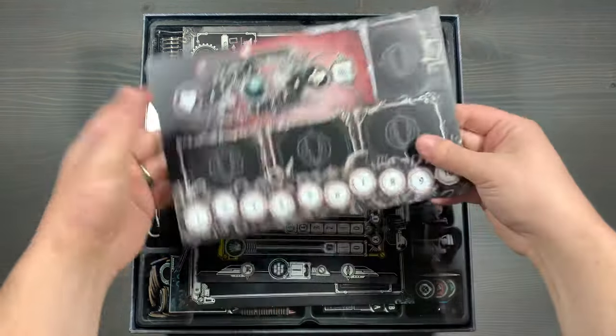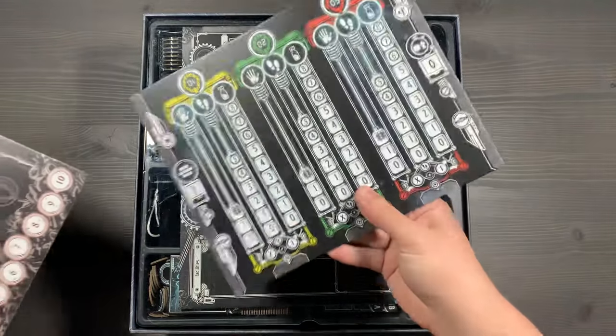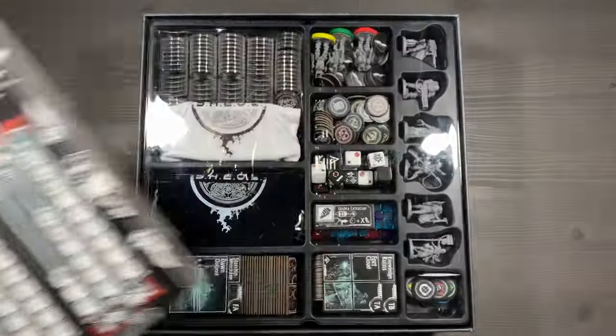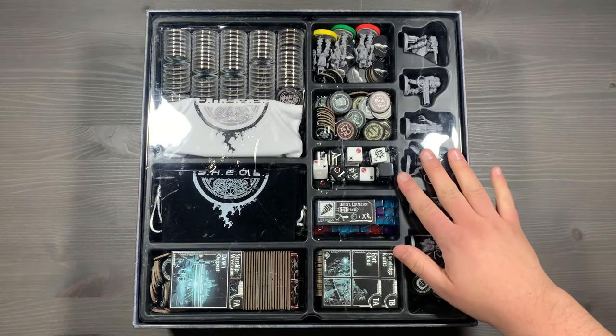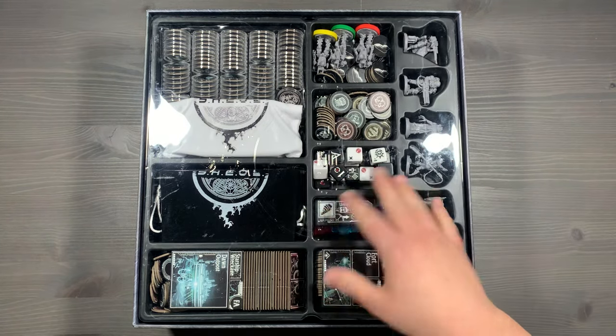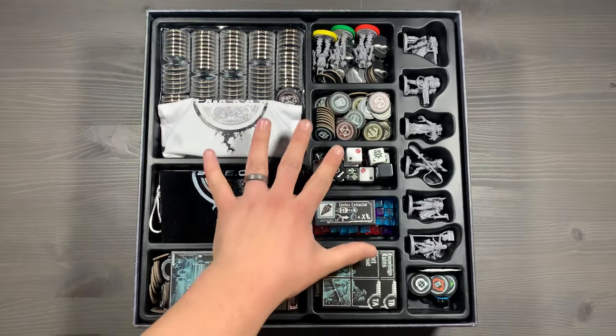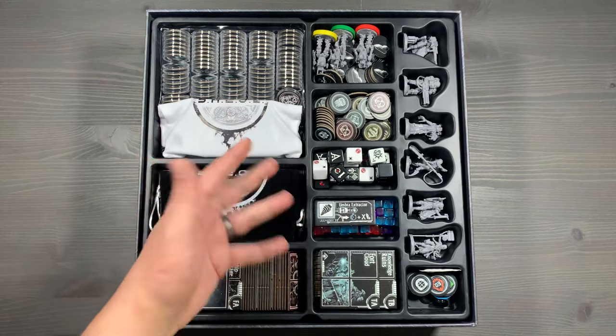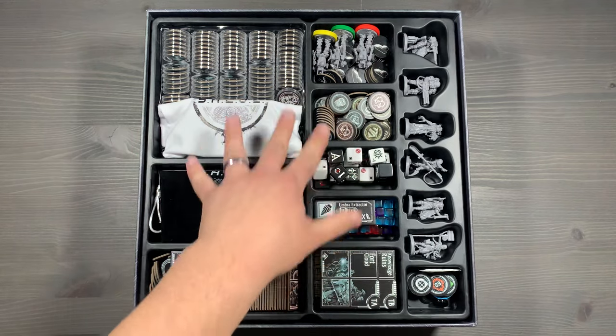Underneath the save sheet, we have our shadow boards, our servo droids board, as well as our citadel board. Underneath all of the flat components, you're going to have your main resource bin. You'll simply lift the plastic lid off of here and place it in a central area. This will be your main pool of items, accessories, and things that you'll be collecting throughout your games.